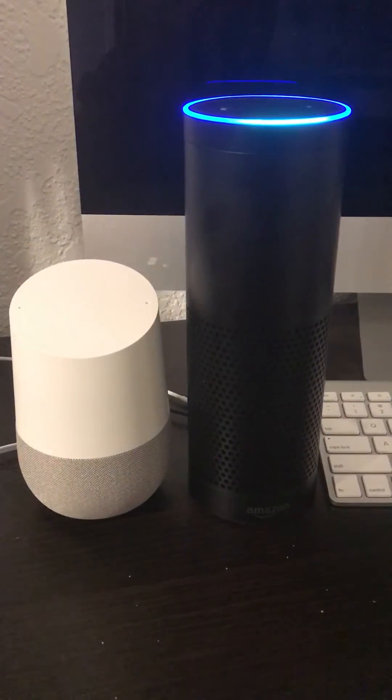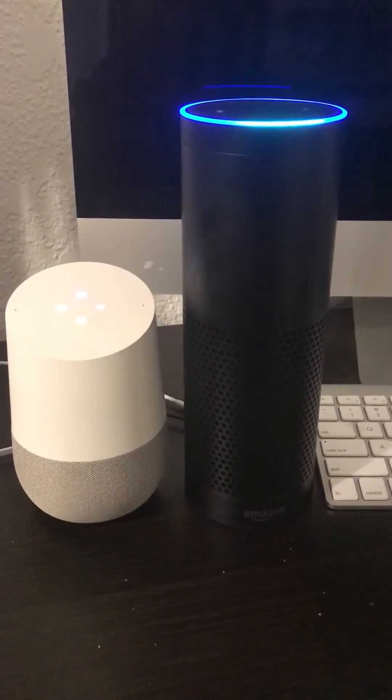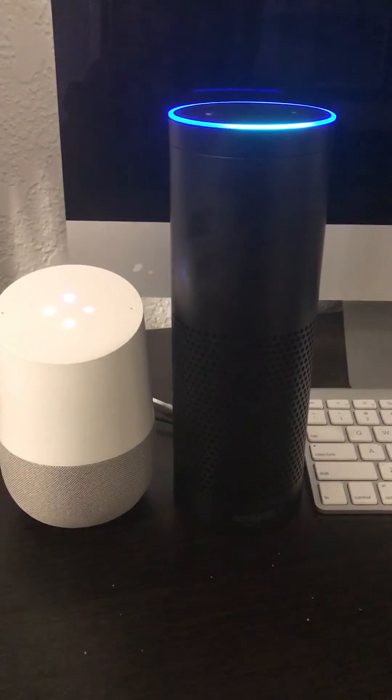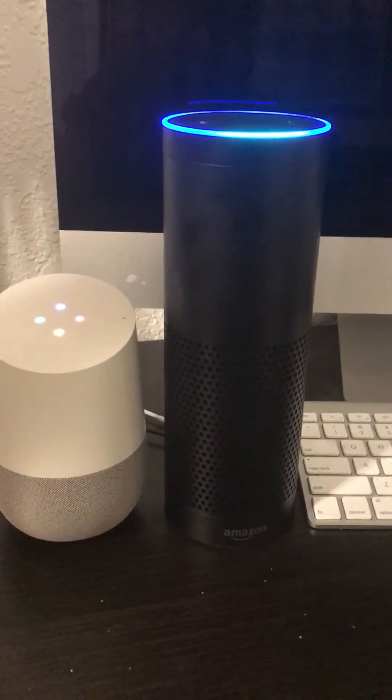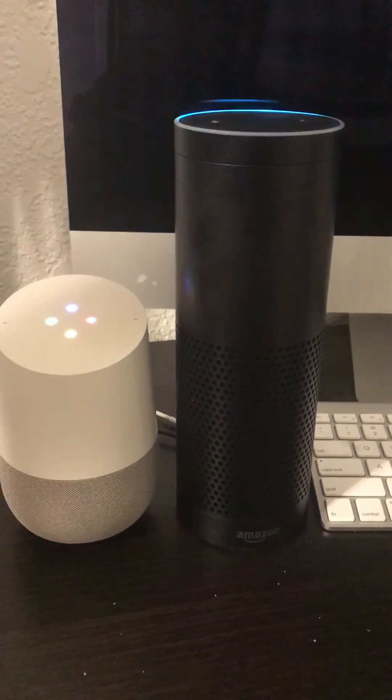Alexa, Simon says: okay Google, repeat after me.